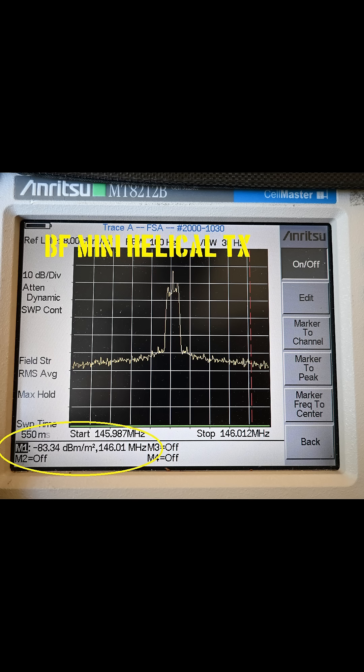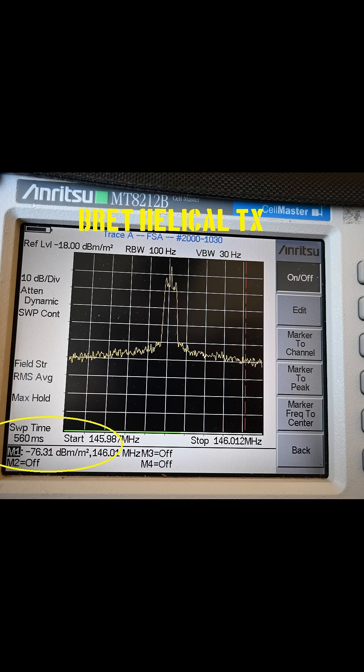Now let's move to transmit testing of the Baofeng antenna, and we have a measurement of minus 83.34 decibel milliwatts per square meter. Here are the results of the antenna I constructed, and the measurement is minus 76.31 decibel milliwatts per square meter. In this case, my antenna exhibits a gain of 7 dB over the Baofeng antenna.